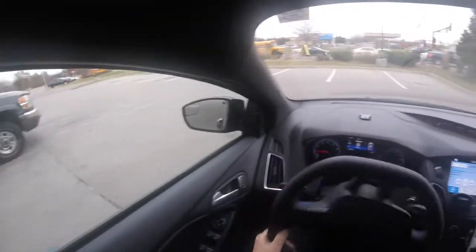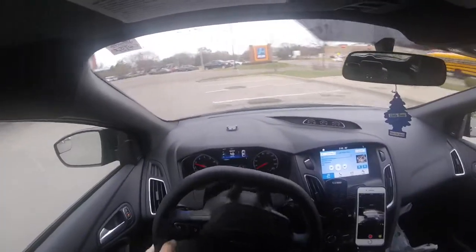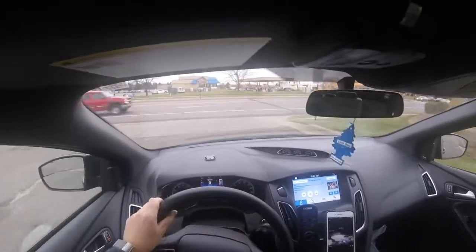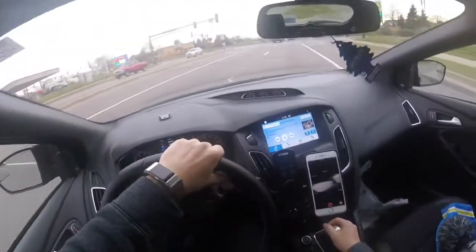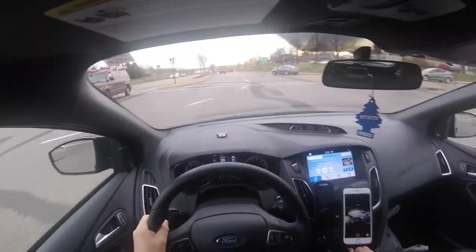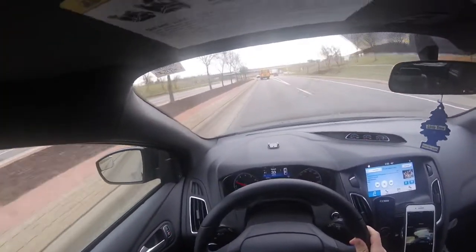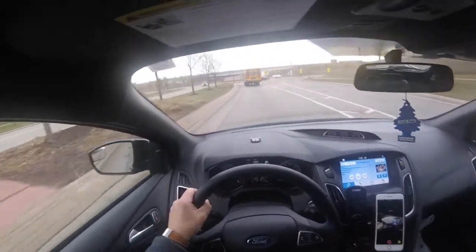All right, so just filled up with some 93 octane — pretty stoked about that. Here I am with the dork GoPro helmet head-mounted harness thingy, which I get a lot of goofy looks for. Can't blame them, I look hilarious. Let's try to get the seat down a little bit so you can see — there we go, that's a little better.